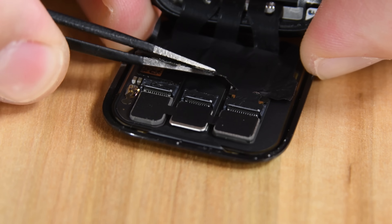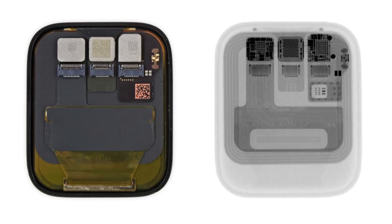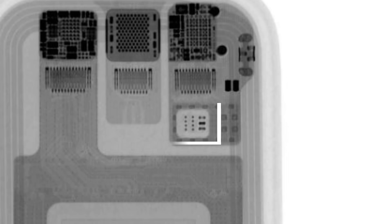Even though the interior form factor didn't change much, we did find some interesting things inside. The Series 5 has an improved ambient light sensor embedded under the OLED panel, visible here thanks to x-rays provided by Creative Electron.